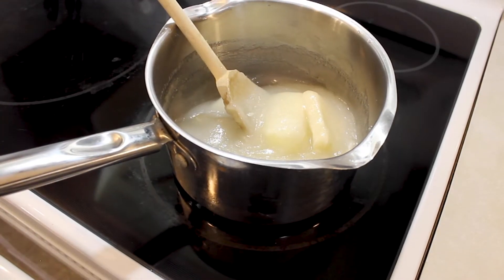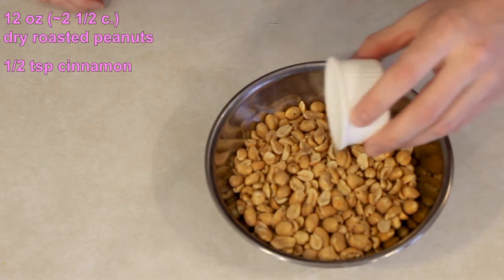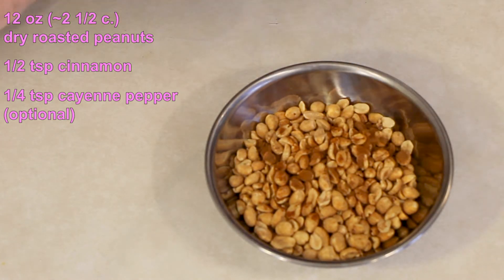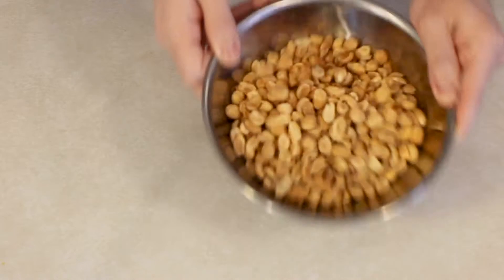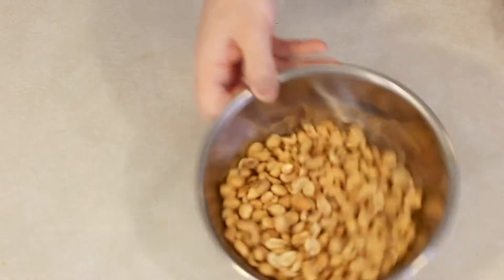Meanwhile, while you're waiting for that to heat up, in a separate bowl combine 12 ounces of roasted dried peanuts. Add in half a teaspoon of cinnamon, and optionally a quarter teaspoon of cayenne pepper. If you're not super crazy about cayenne you don't have to put it in — it doesn't make the brittle real spicy at all, it's actually a really good flavor. Give the nuts a quick toss and set them aside.